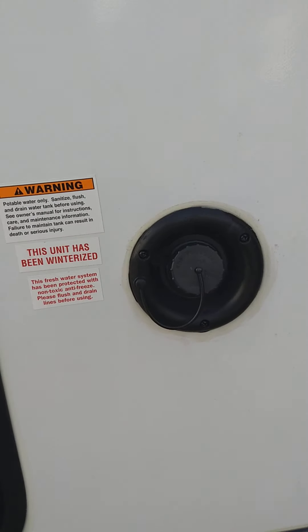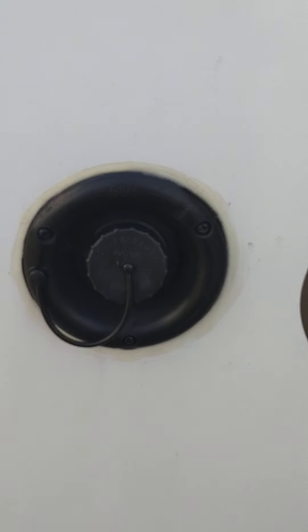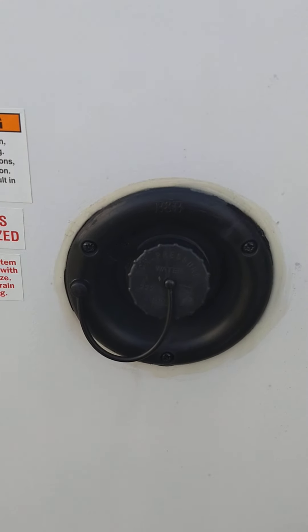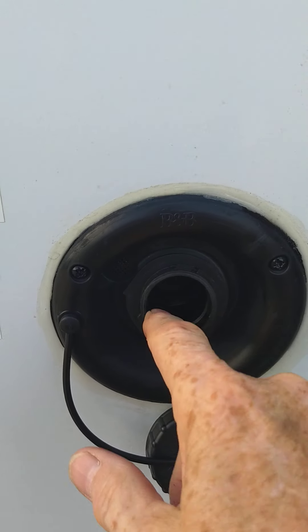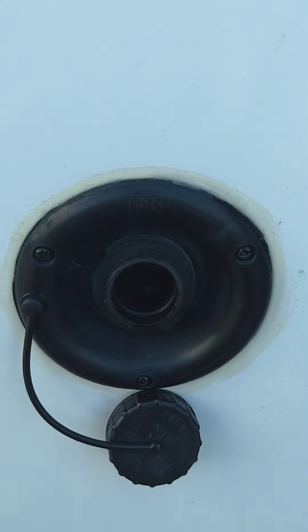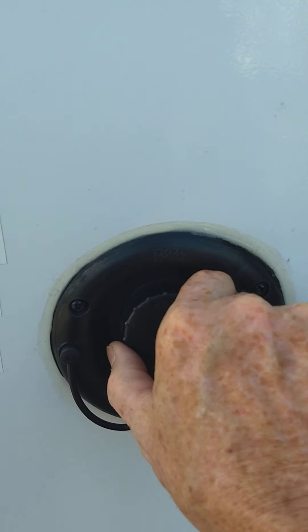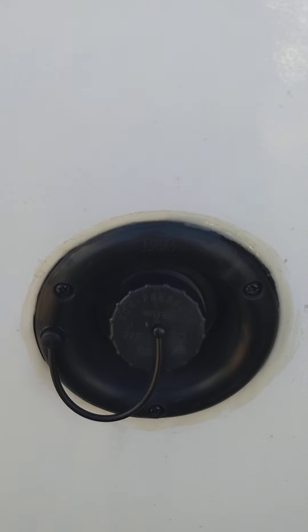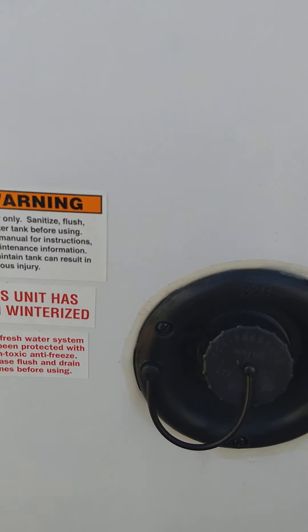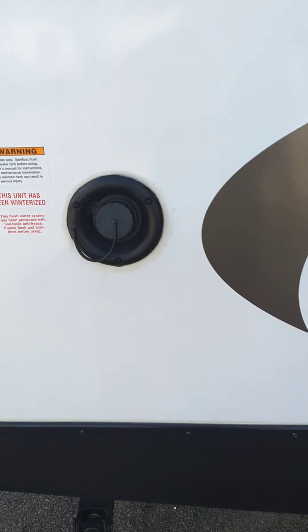The most common way to get water into your trailer is through the city water hookup — you'll almost always use that. But if you go to a campsite that does not have plumbing, you can pre-fill your fresh water tank right here. You can fill it up and then there's an electric pump inside that will pump your water just like you have city water, so everything that would work with city water will work with this system.